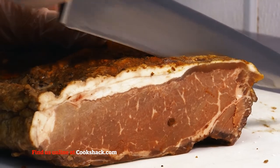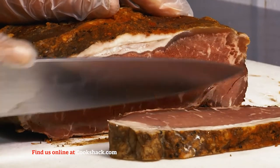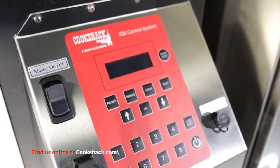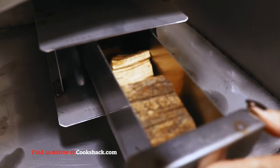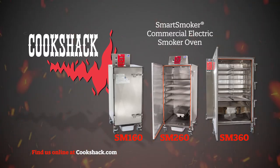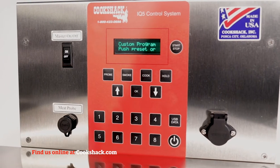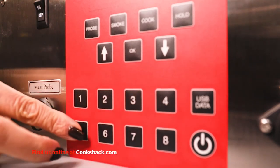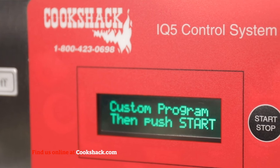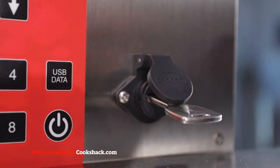Cook Shack smart smokers produce hot or cold smoked foods by application of heat and wood smoke. Heat is supplied by electronically controlled heating elements, and smoke is created as wood smolders in the wood box. Oven temperatures range from 130 to 300 degrees Fahrenheit. The IQ5 digital controller features three-stage cooking, optional probe cooking, eight programmable cooking presets, a 16-character LCD display, and a USB port for downloading cooking data.